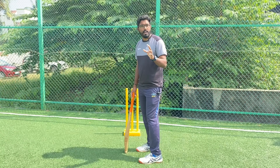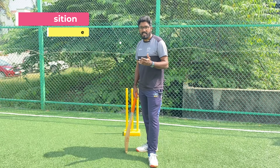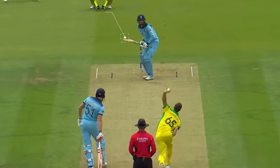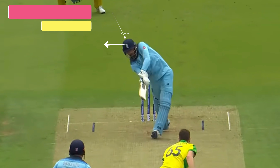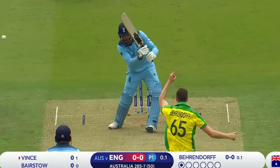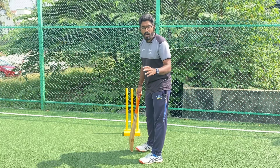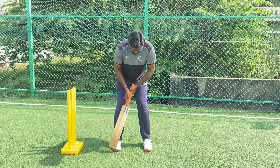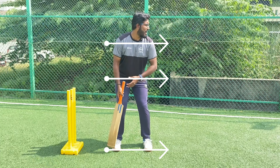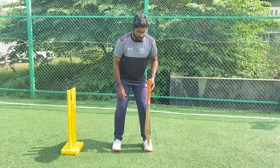The most important part of batting is the head. It is very important that we keep our head in the right position right from our stance, which is the beginning of any shot. When you take your stance, that is where you are ready to go. If your head is not in the right position, your shot making will always be affected. So once you make sure your feet, your hip and shoulder are aligned, your head should always be slightly towards your front toe.